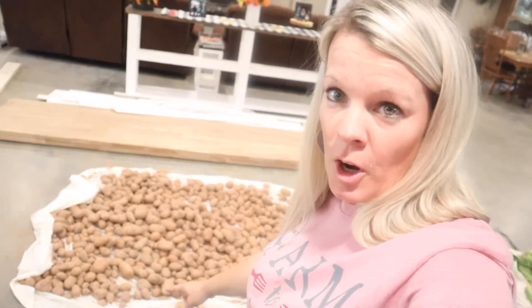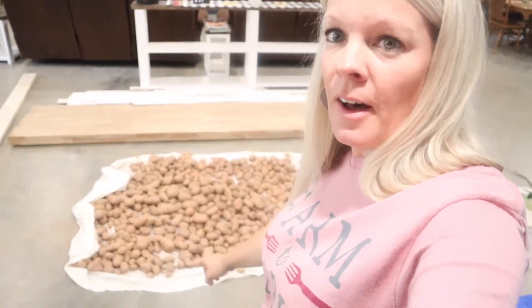As y'all can see, I've got my potatoes — or as we say, our taters — laying here, and I'm going to show you guys how my grandmother and my Aunt Lil used to store these. If you don't have a root cellar or anywhere to put them, I'll show you that on another video, so y'all be sure to check it out.